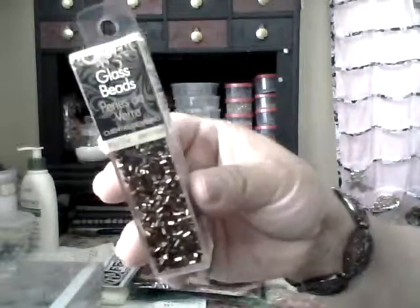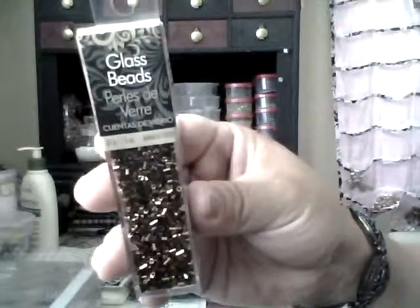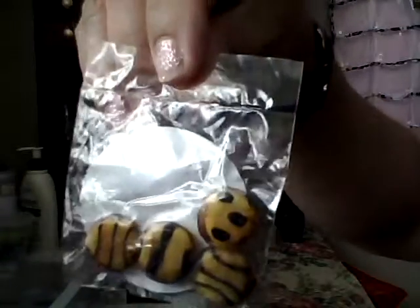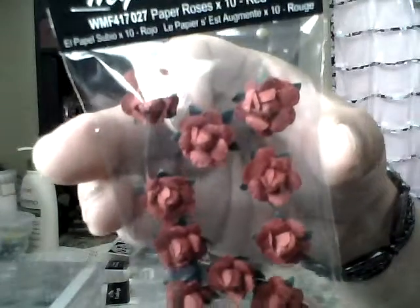At Walmart I got some glass bugle beads in copper for a project I want to get started on. I also found a little dollar packet of animal print beads and some more pins.